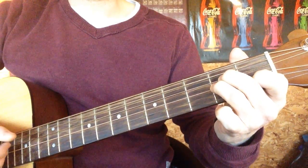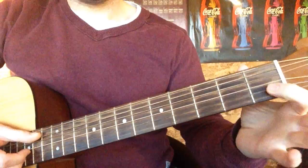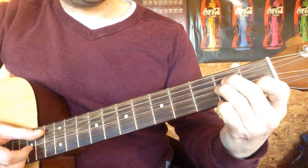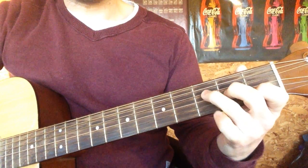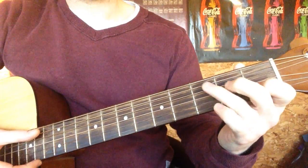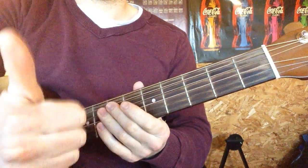We're going to go A minor. Index finger on the first fret of the B, ring finger on the second fret of the G, and middle finger directly above it on the second fret of the D. Play from the A string — we found. Then make your F shape there — love right. Then make a D minor — where we. And back to C. And that's it — that's how to play Thinking Out Loud the Easy Peasy way by Ed Sheeran. Have a lovely day.